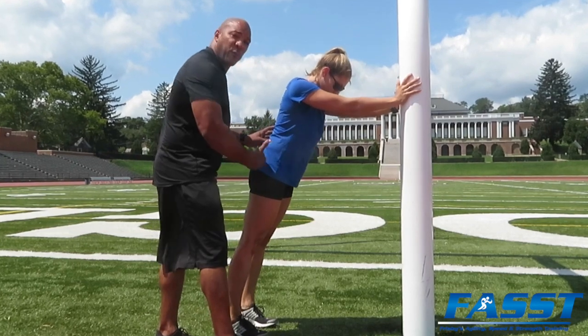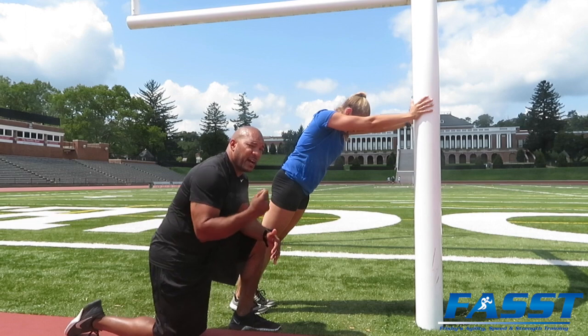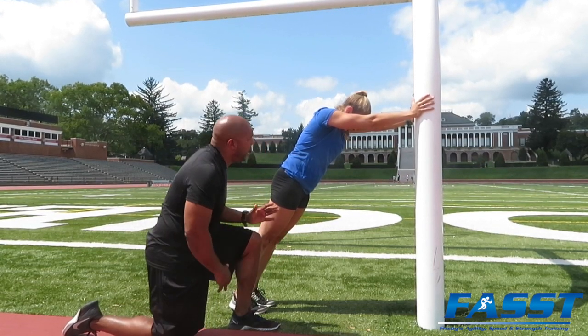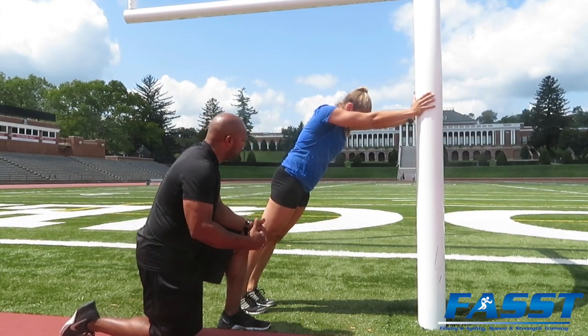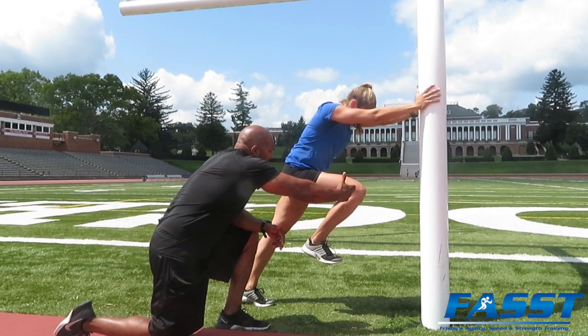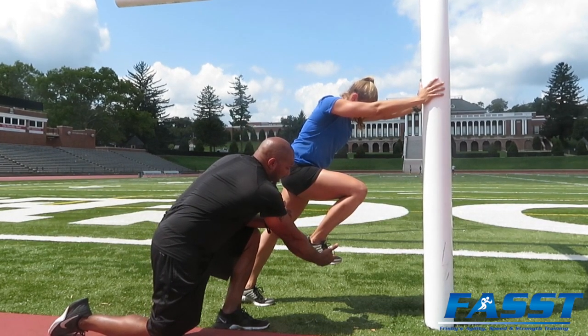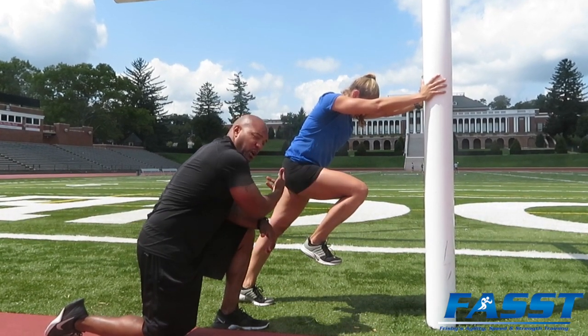Have her walk her feet in a little bit more and perform the drill from here. To get that first step explosion, we're going to concentrate on force production as well as proper foot placement while maintaining good body alignment. Coaching cues: knees lined up with the hip, good shin angle, big toe to the top of the shoe, core tight.